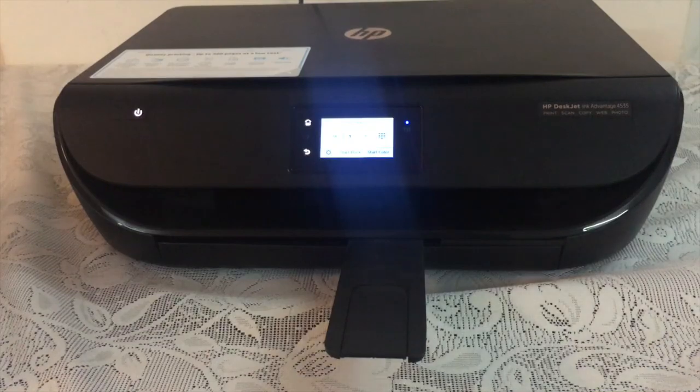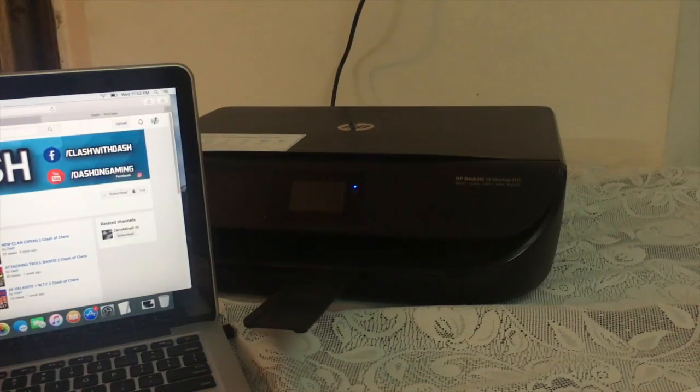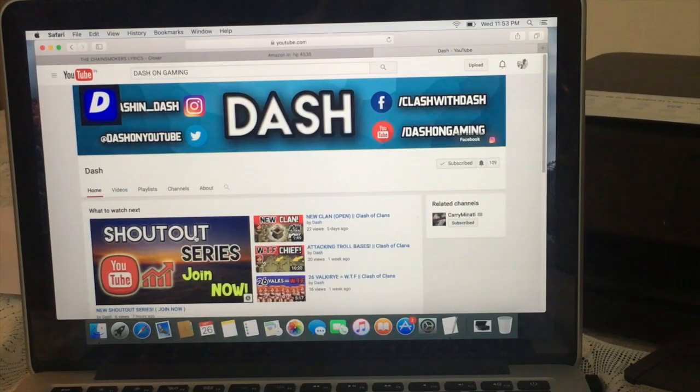This was my review of the HP 4535 Ink Advantage printer, and I feel it is a very good printer for its price tag, which is 6500 rupees on Amazon. If you are looking to buy a printer under 7000 rupees, I give it a thumbs up.